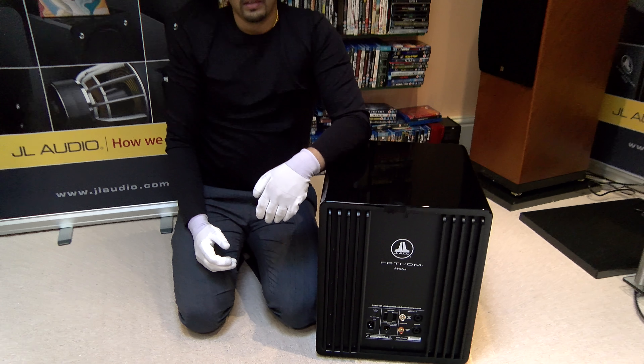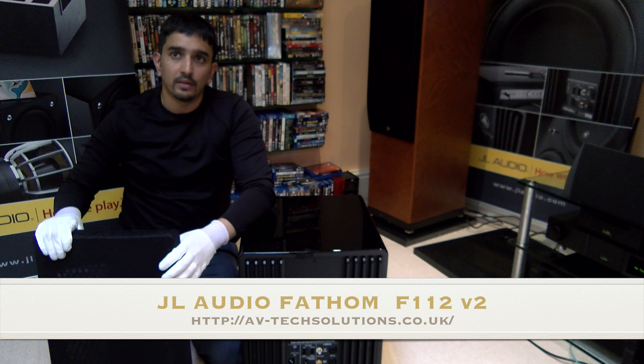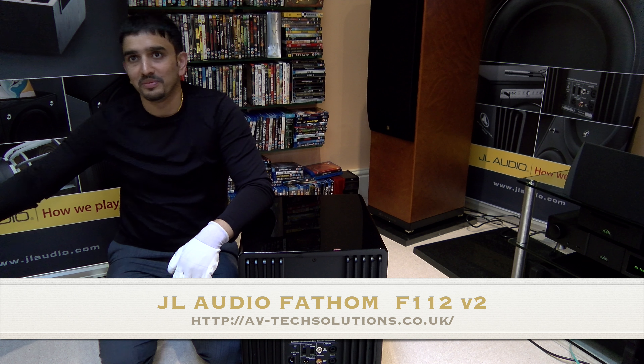So for when you absolutely need £12,000 worth of JL Audio subs, visit www.avtechsolutions.co.uk. Thank you very much indeed, Manny — that's flipping awesome. Let's have a look at an even bigger one next.